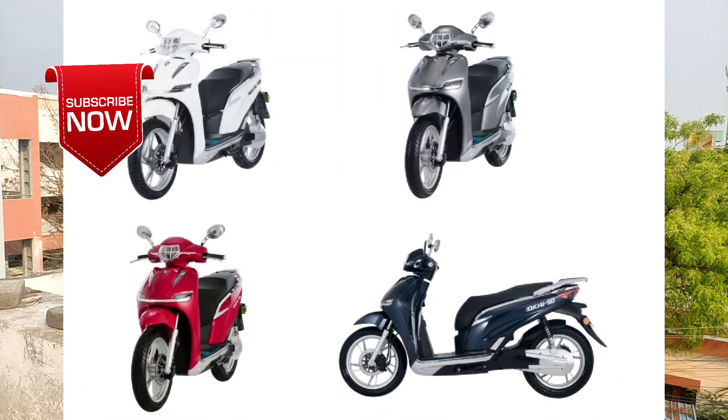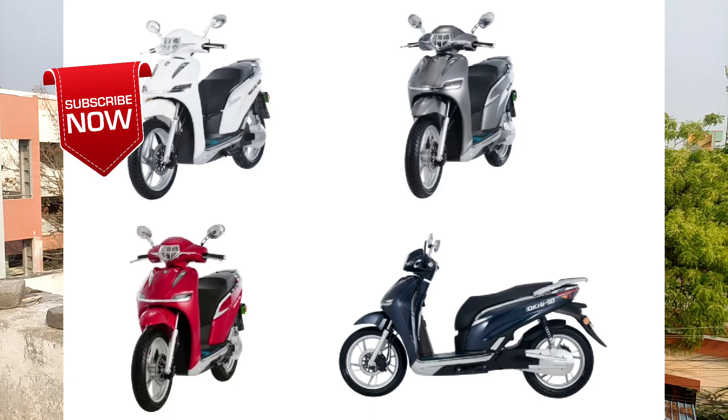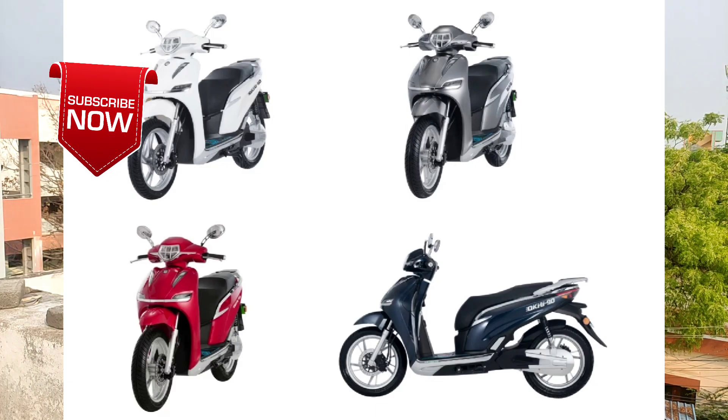We will be able to test the vehicle in front of the camera. We have 4 colors: glossy wine red, glossy pearl white, jewelry blue, and glossy ash green. In total, we have 4 colors.